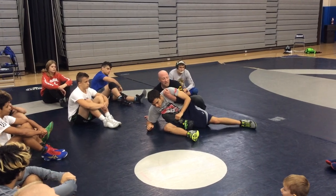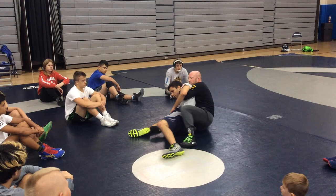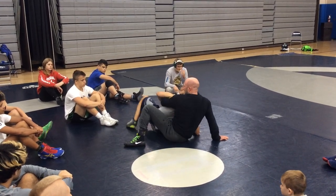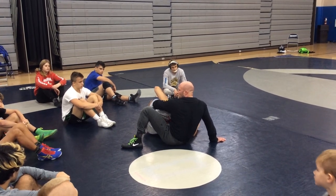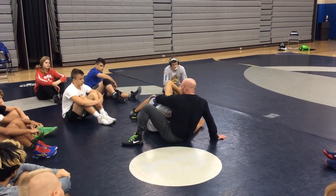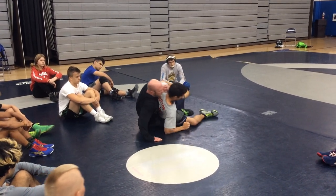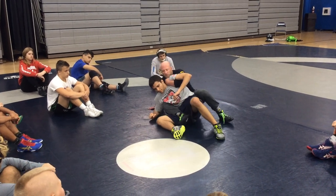He gets a strong position and wants to scoot his hips away — scoot his hips away in a circle. See how I'm chasing his hips? I can't let this guy keep scooting. Why? Space. Space is bad. So as he starts to scoot, I recover. I stay belt-buckle glued. But I'm not going to scoot here forever.